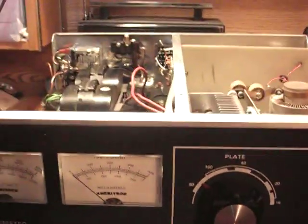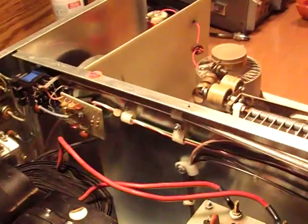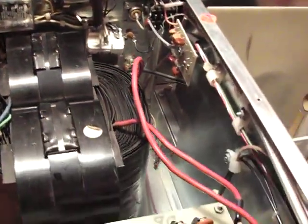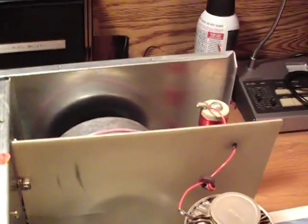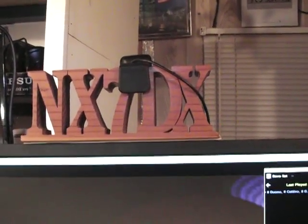So if you're looking at one, you're pretty much looking at all the rest of the Ameritron amplifiers. Full power 1.5kW. Thanks for watching — please leave a message if the video helped you with something. Take care of your amplifier. Goodbye from NX7DX, from western Washington. 73 all, thanks for watching.